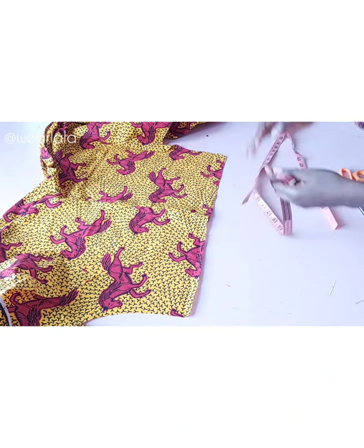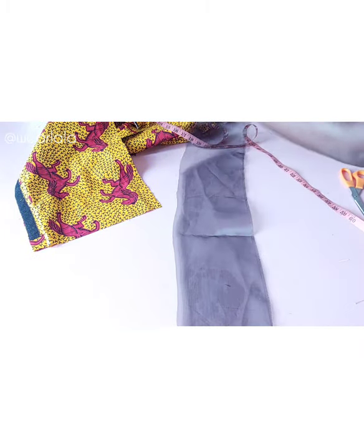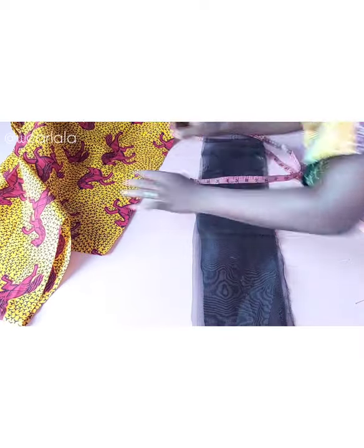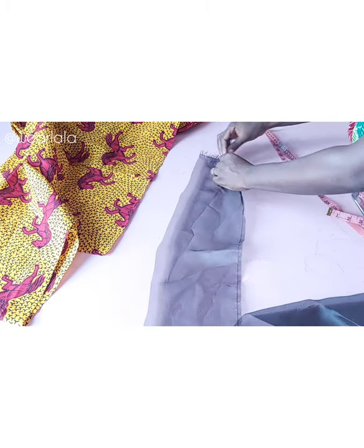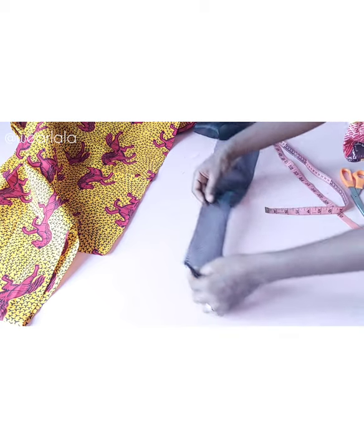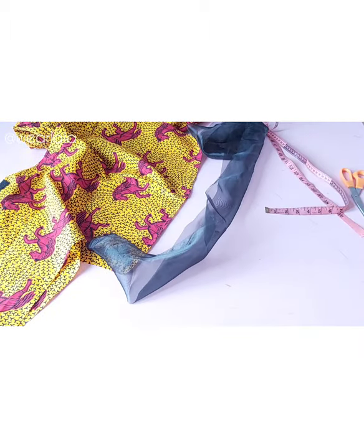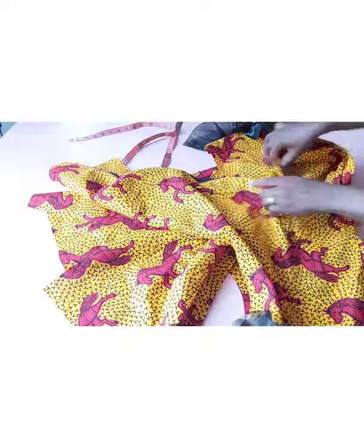For the sleeve, you're going to be attaching organza fabric. Measure the length of the sleeve opening and multiply that value by three — that's about 63 inches for me. Cut out the organza fabric: the length is 63 inches and the width shouldn't be more than three inches. Fold the organza into two, take it to your sewing machine, create pleats to reduce the organza back to the measurement of the sleeve opening, then sew with half an inch. Make sure it's very neat.